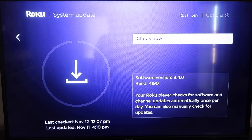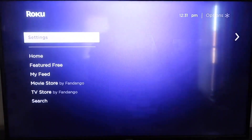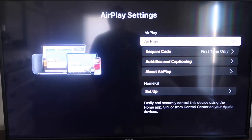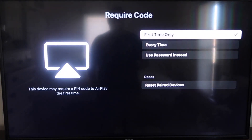After it's all the way up-to-date, go ahead and click on your home button again to go to the home screen. Then go down to Settings and go down to this new category that says Apple AirPlay and HomeKit. Click on that and on the sidebar you'll see where it says AirPlay On and Off — make sure it's set to On. For Require Code, I have it set to First Time Only. You also have the options for Every Time or Use Password Instead, based on your preference.